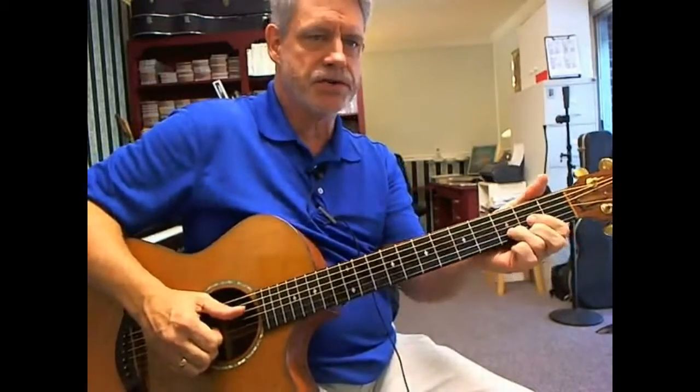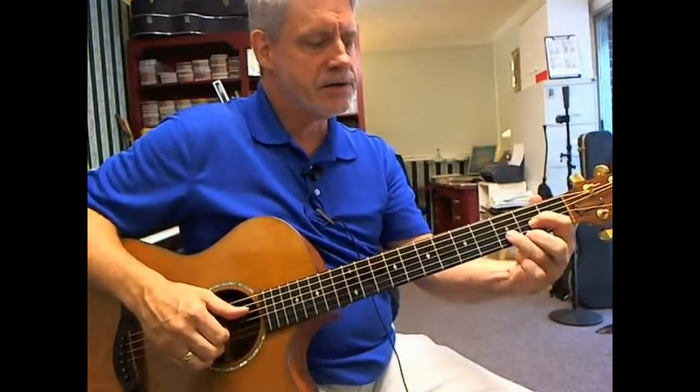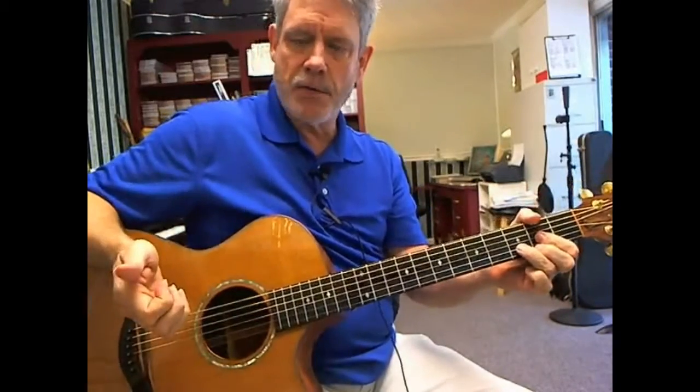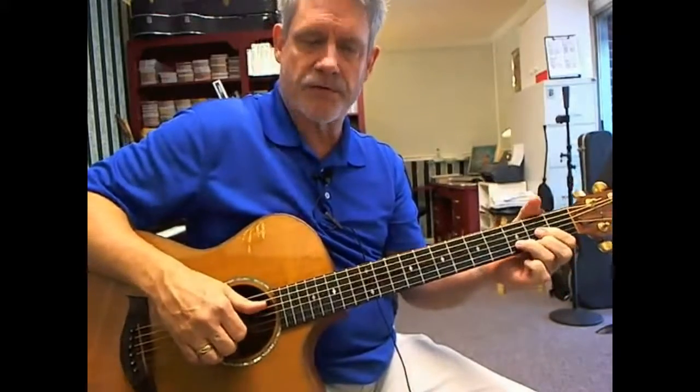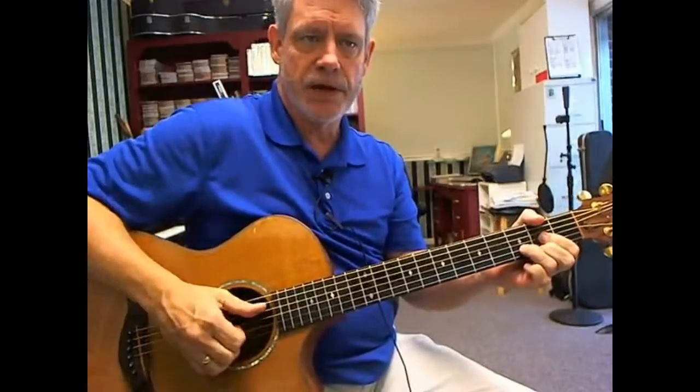The next chord is just a regular D chord — that's 3rd string 2nd fret, 1st string 2nd fret, 2nd string 3rd fret. Down here with my picking hand, I will pinch the 4th, 3rd, 2nd and 1st strings together, and then a dead stroke.